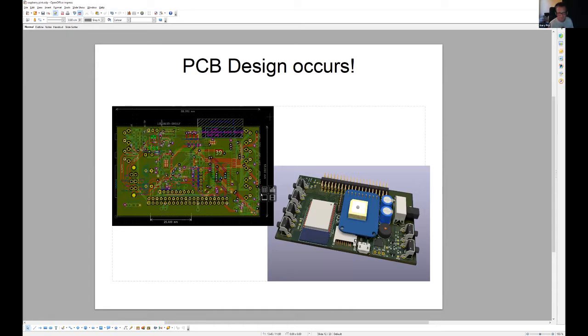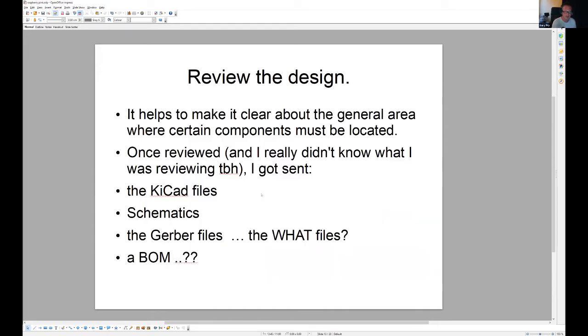I gave him the spreadsheet, got the schematic back, and then they went away and designed a PCB for me — this is amazing. There's a tiny little PCB the size of a credit card and it's got all this stuff on it. Then I was asked to review it, and I said, 'Yeah, sorry, I don't know what I'm doing.' Maybe I said things like 'Could you move that component a little?' or 'Could you orient the IMU — the accelerometer — in the middle perhaps?'